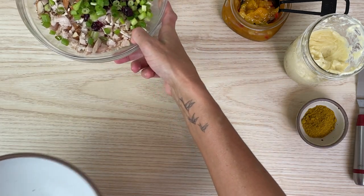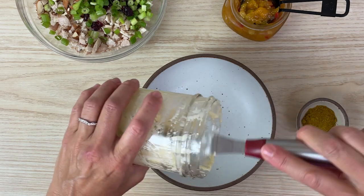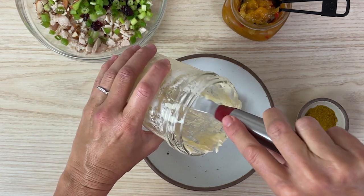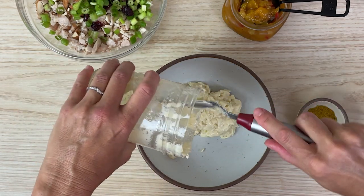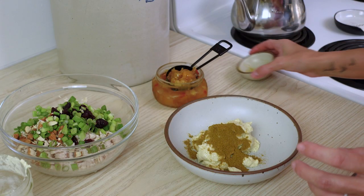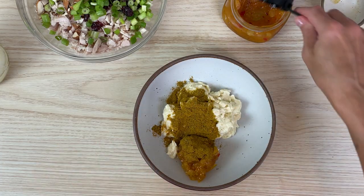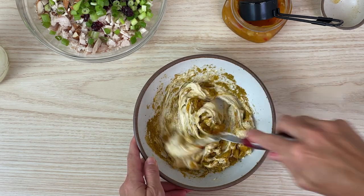I'm going to use this bowl so I don't have to dirty up another one. I've got my mayonnaise recipe — it makes three quarters of a cup — and that's what I'm using here. I've got some curry powder, and of course a tad of that delicious mango chutney. Stir this up.